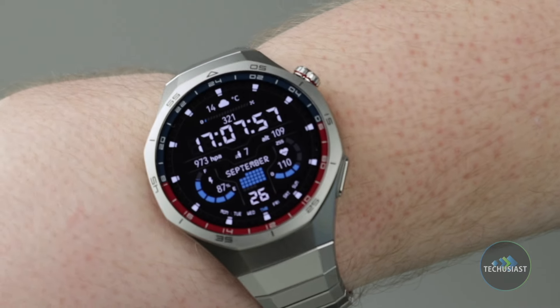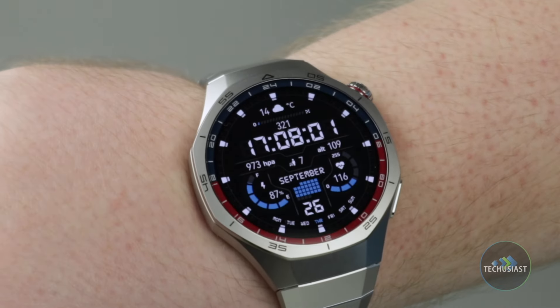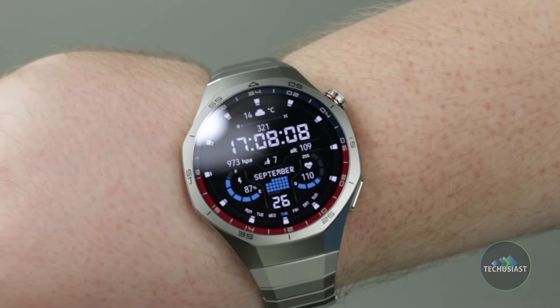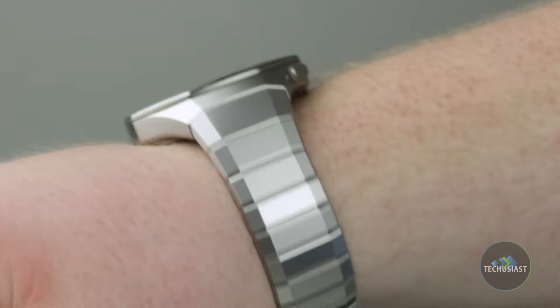The watch is 5 ATM and IP69K rated, meaning it can withstand up to 50 meters of static water pressure for 10 minutes and can survive even the roughest conditions underwater or in dusty places. Divers can also use it up to 40 meters as it complies with the necessary standards. Overall, the Huawei Watch GT5 Pro is a looker with premium build quality. Thanks to the titanium and ceramic material, it's lightweight, and I'm glad to see the company retaining its core design values for its next generation.